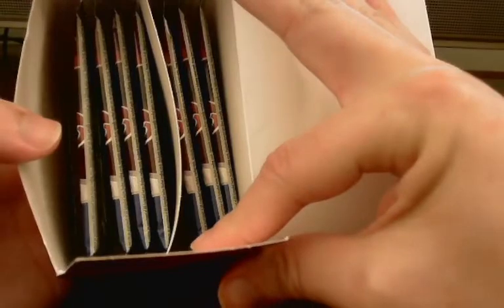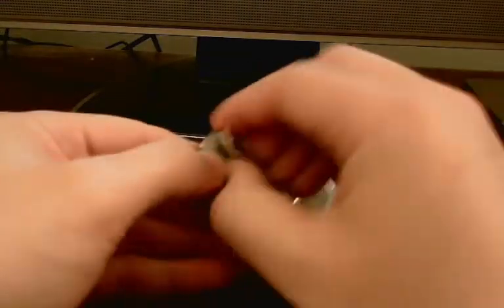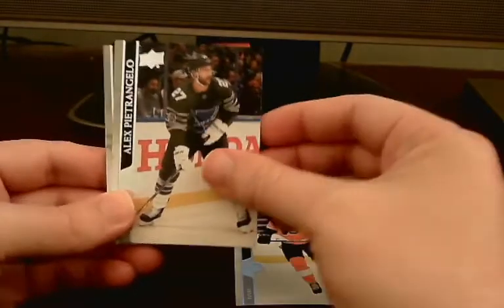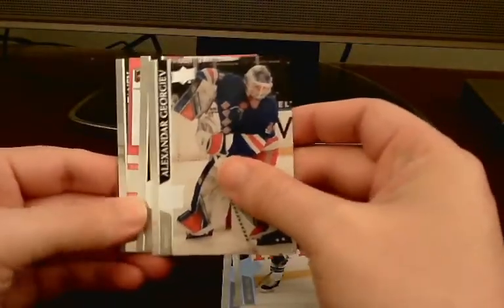Looking in here, it looks like we do have seven packs. I'll go ahead and take these out, stack them off to the side, toss the box aside, and just get right to ripping into these. We should be getting at least one Young Gun, and we'll see what parallels or inserts we can get as well. Starting off with the base.